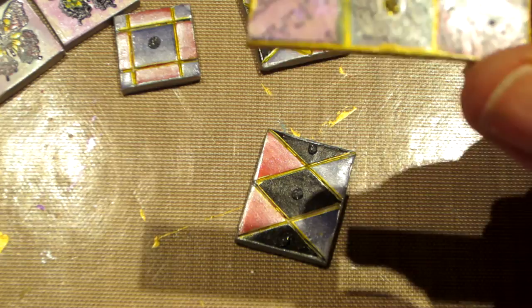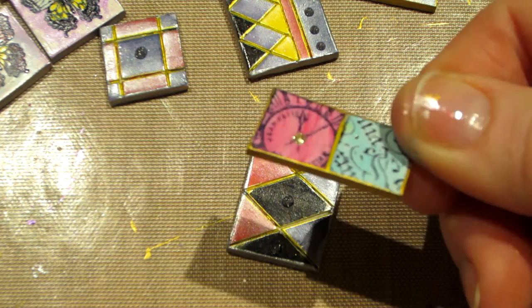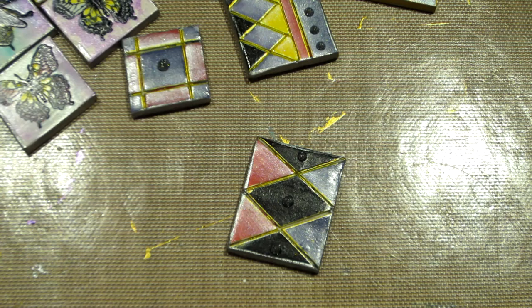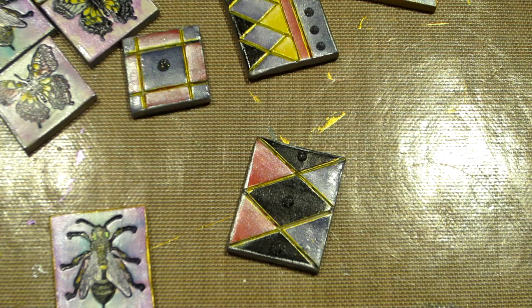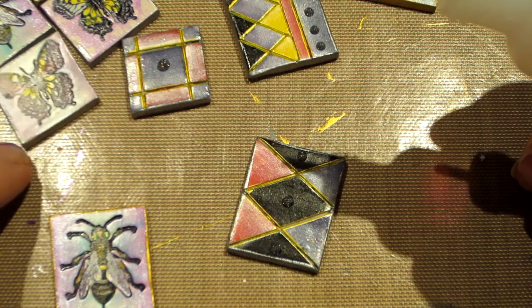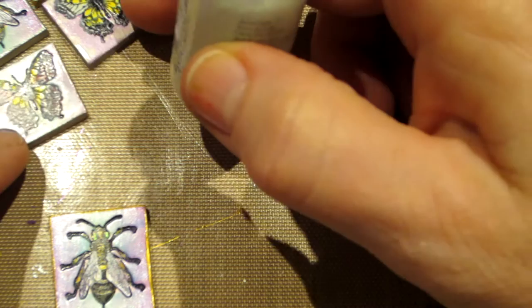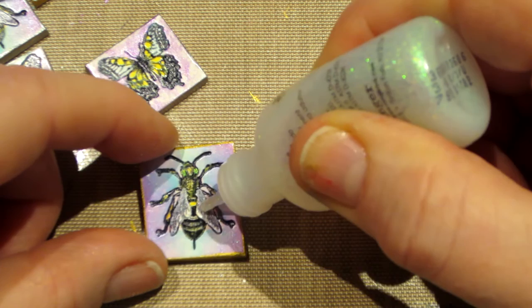When they dry they really add sparkle. I love these — that one has a gold dot of stickles right in the center. This one has the clear all over the triangle. I might add a little on one of the bees — let's go for it. I'm going to put clear stickles on a bee too. Let me move these out of the way first. I'll put it on the bee's wings.